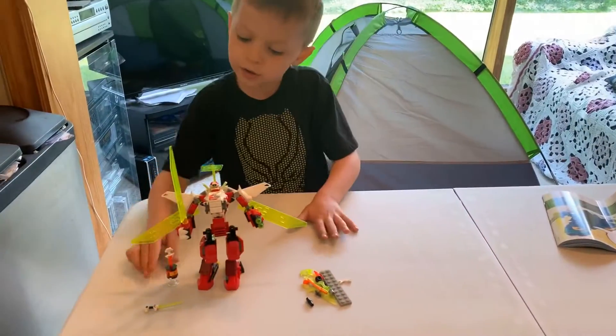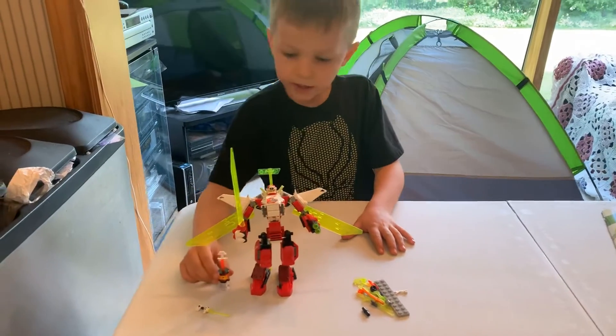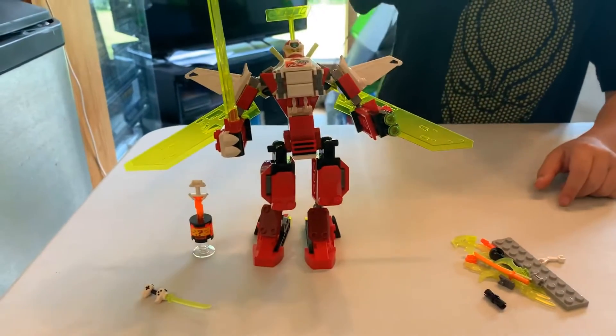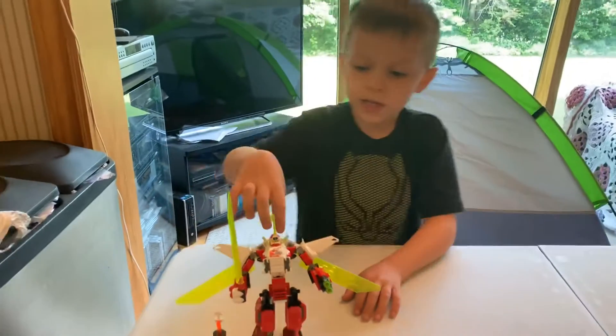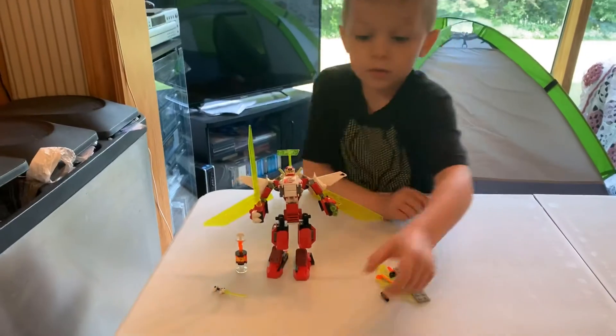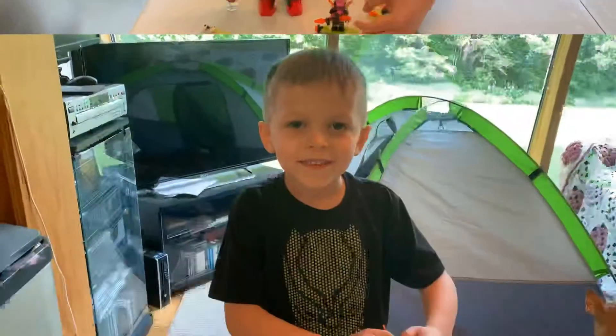Okay, so here's the whole set. That's the red ninja's weapon, and here's the mech, the sword, his wings, his dragon face — oh, there's that guy with the hand. Thanks for watching, please subscribe!